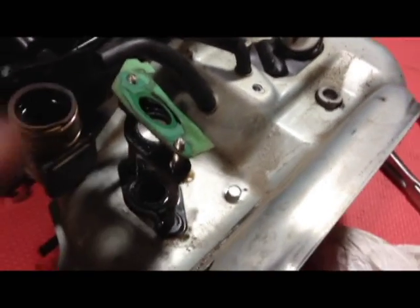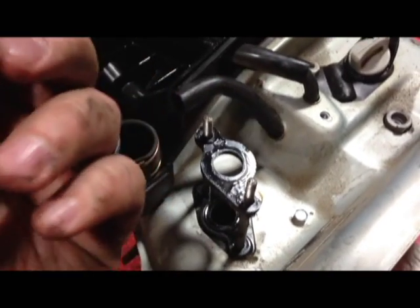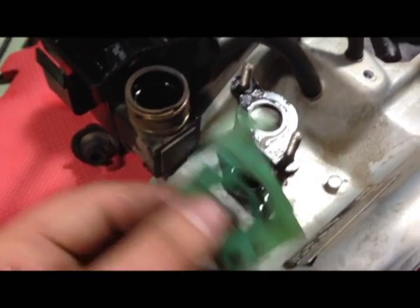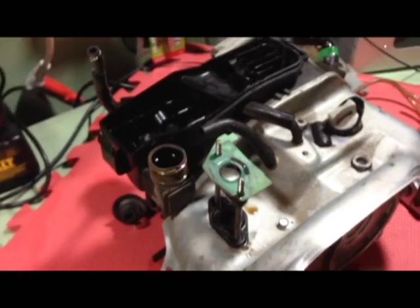I've got the carburetor off. There are a couple of spacers that go behind it — a green gasket and a black plastic spacer — so you want to make sure you get those into your bags. I find separating all my parts into bags with permanent marker labeling what they are and where they came from, along with taking pictures and video, will help me reassemble later.